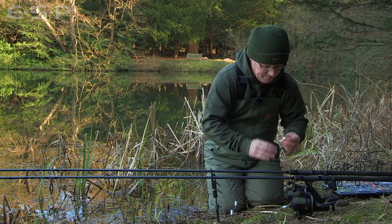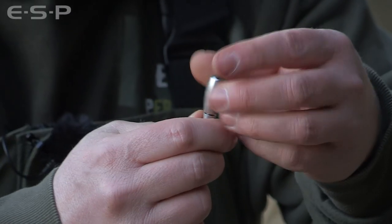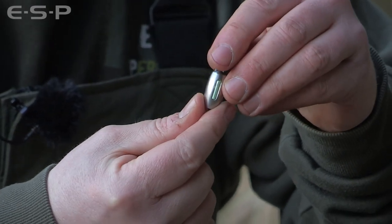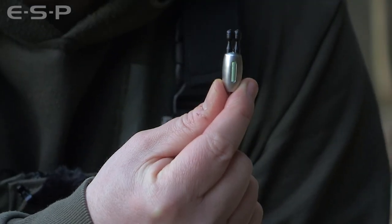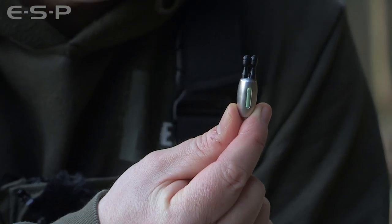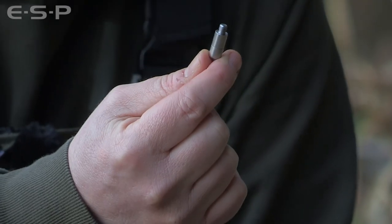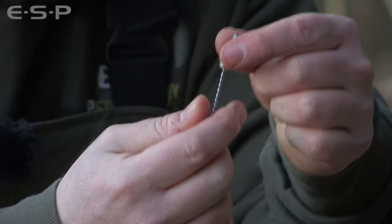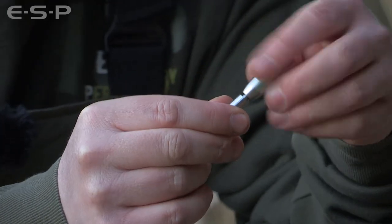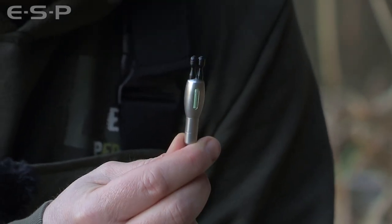Also available in the kit is an optional extra metal head. This is exactly the same size and shape as the acrylic and the PTFE bobbins but made out of stainless steel. It weighs 15 grams on its own, or by adding the stainless connector and the add-on weight on the end of the chain you can take it up to 21 grams — quite a heavy bobbin, perfect for fishing at long range in really windy conditions.